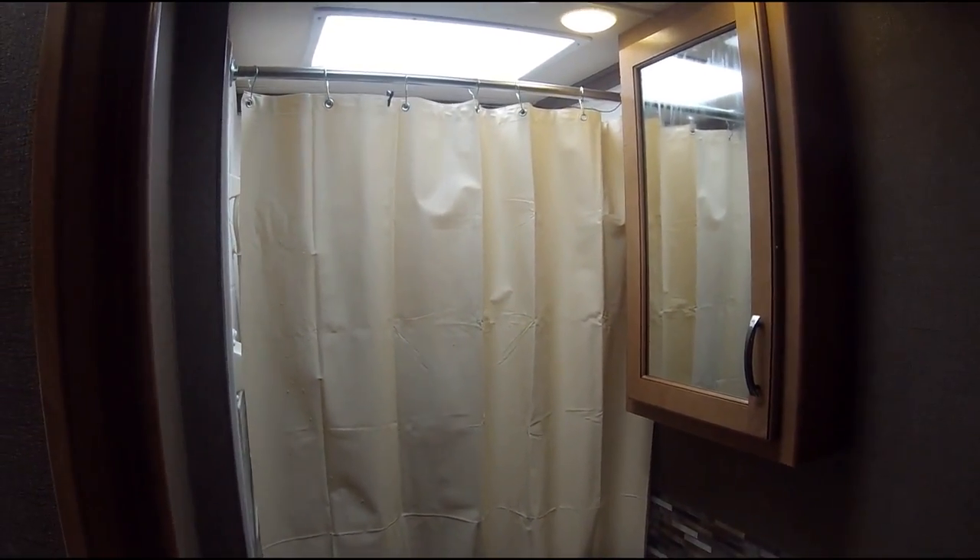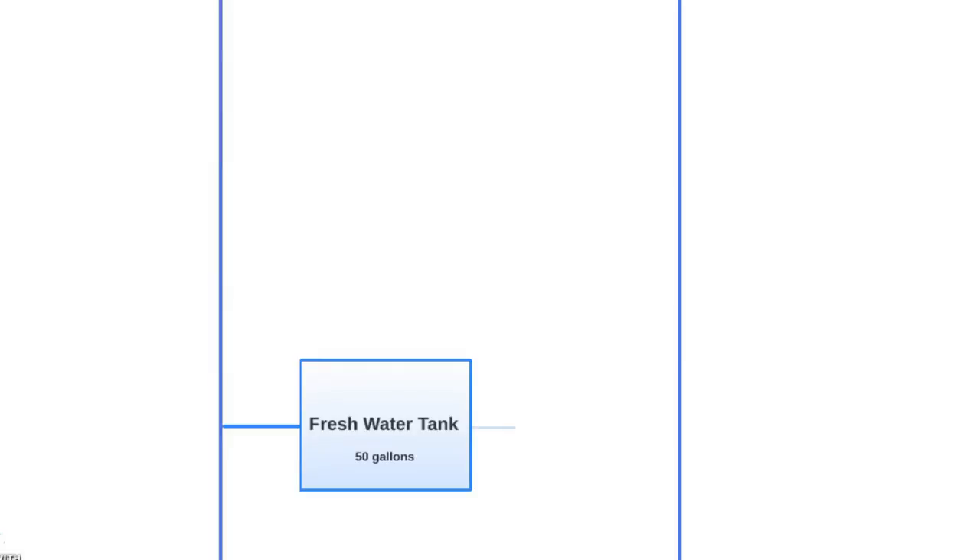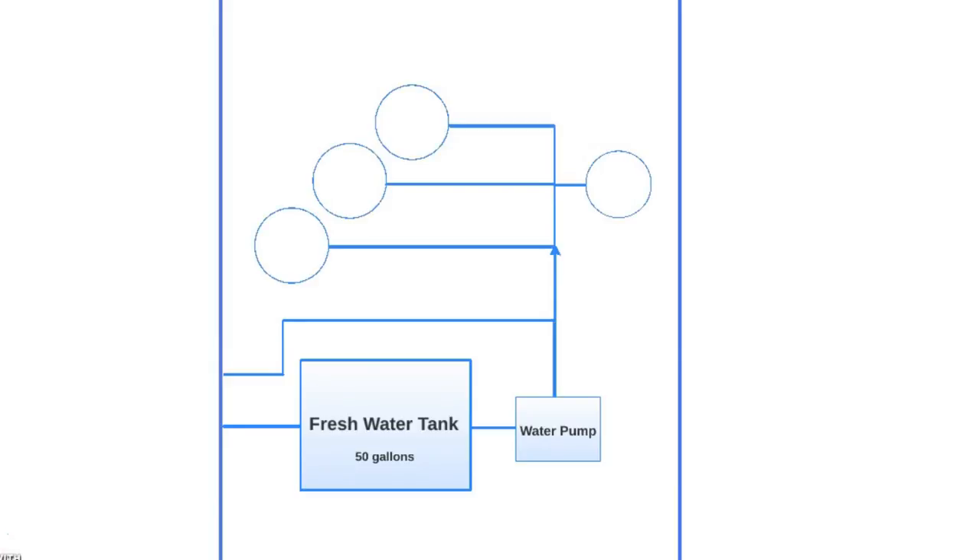We're going to start off with how the water systems work. Water comes into the RV into the fresh water tank supply, which is about 50 gallons, which can only be used by running the water pump. Or it comes through the city water connection, which bypasses the water tank and goes straight into the water system, having no need for the water pump. This water gets separated and sent to four different types of places.